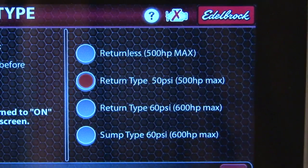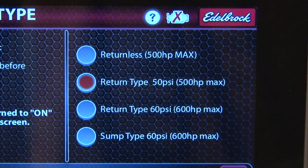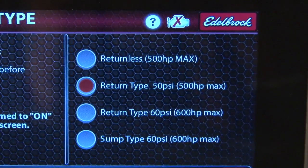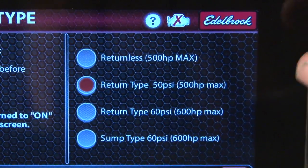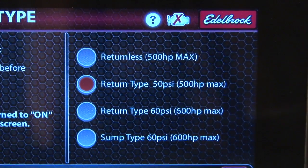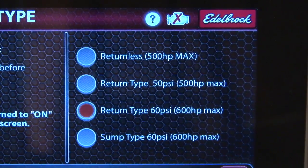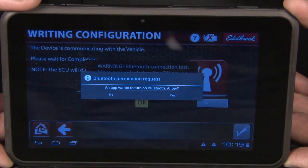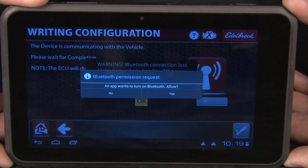You click the check mark, then it comes down to the fuel system type. This is really where it makes our system unique to others — this is a returnless style system, or you can do a return style system, or we have a fuel reservoir system that we'll get into at a later time. Simply select whether you have a returnless or a return style or the reservoir. In this particular case, we have a return type system and it is a 600 horsepower max. We click the check mark. If we were hooked to the vehicle, it would actually do the calibration and send it to the ECU.